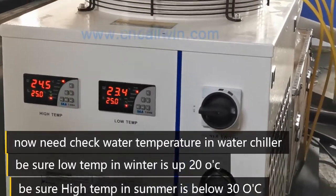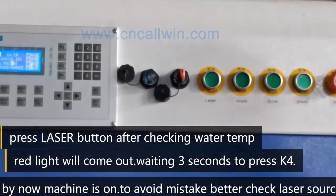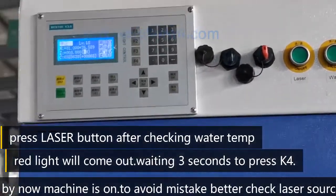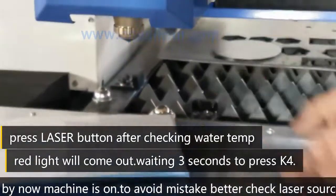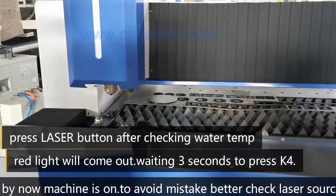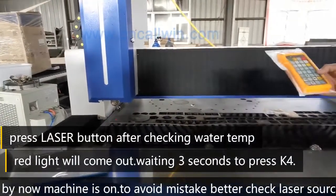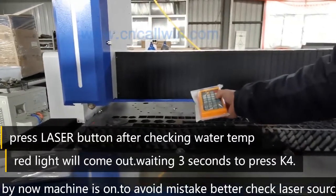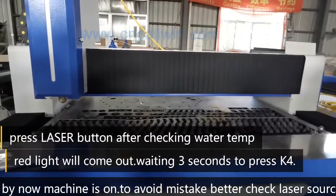The last step is to press the little button to turn on the lead source. Red light will come on. Wait three seconds, then press K4. By now, starting up the machine processing is completed.